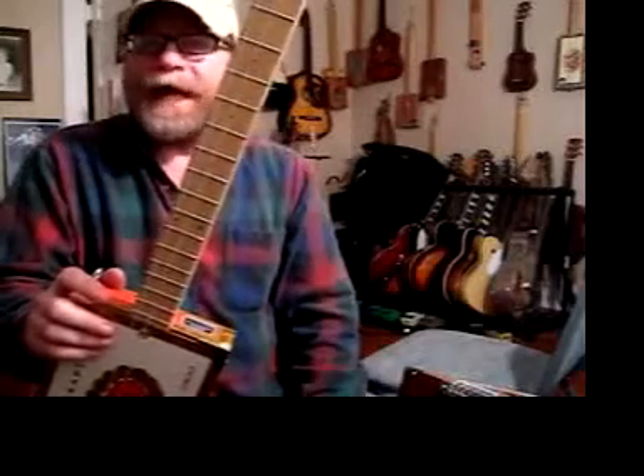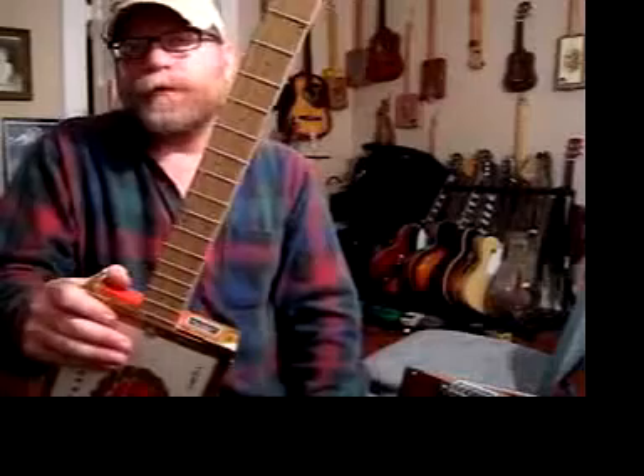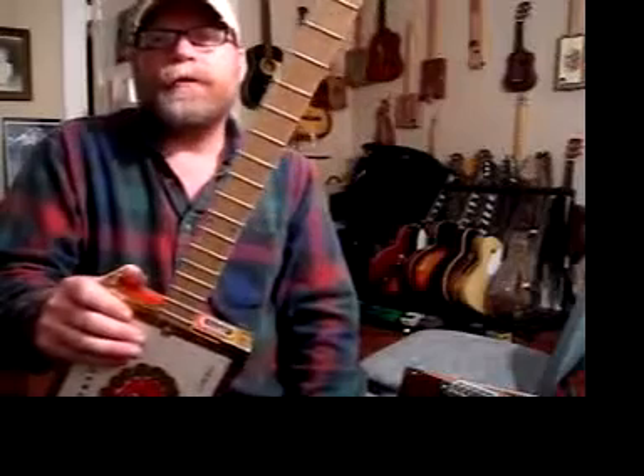You can tune these however you like. This one happens to be tuned A, D, A. You can tune to open G if you like. You can put heavy gauge strings on here, tune it to D, tune it to E — you can tune it however you like.